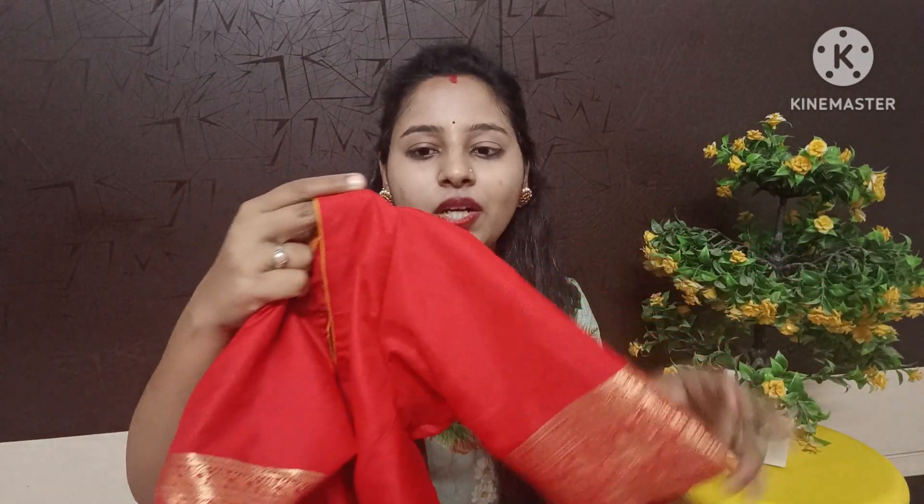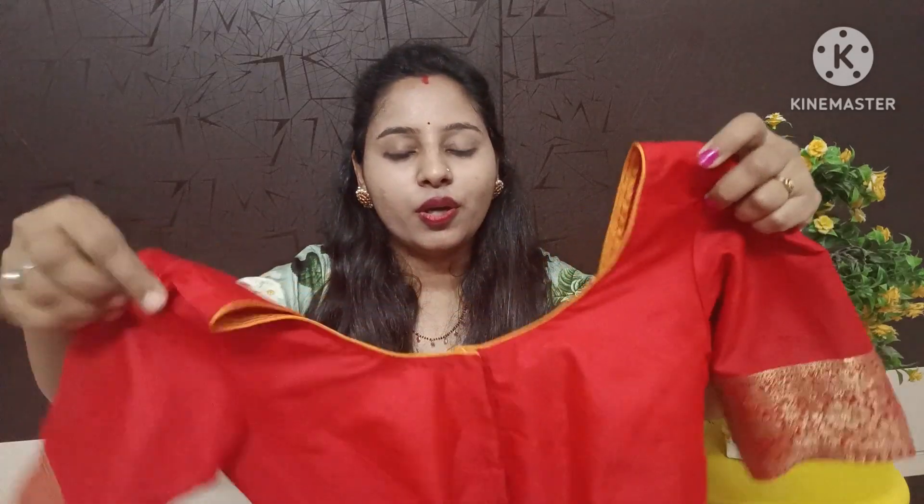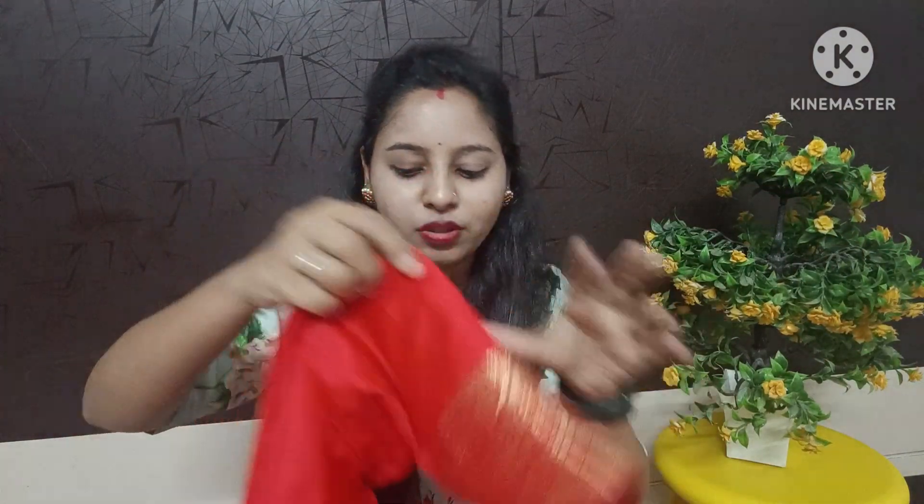I have a blouse with plain red color, with a border. The hands are elbow length, I have a puff, a V-shape neckline. I prefer plain blouse. As for the plain blouse, there are a lot of varieties in this pattern, available at ₹2000.